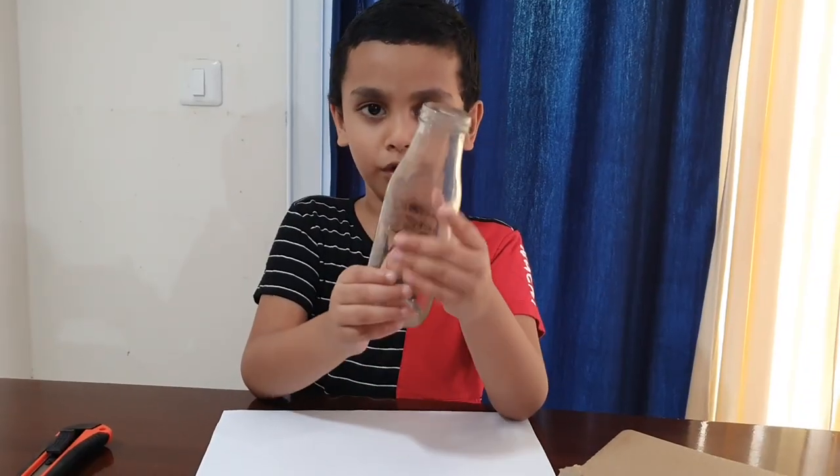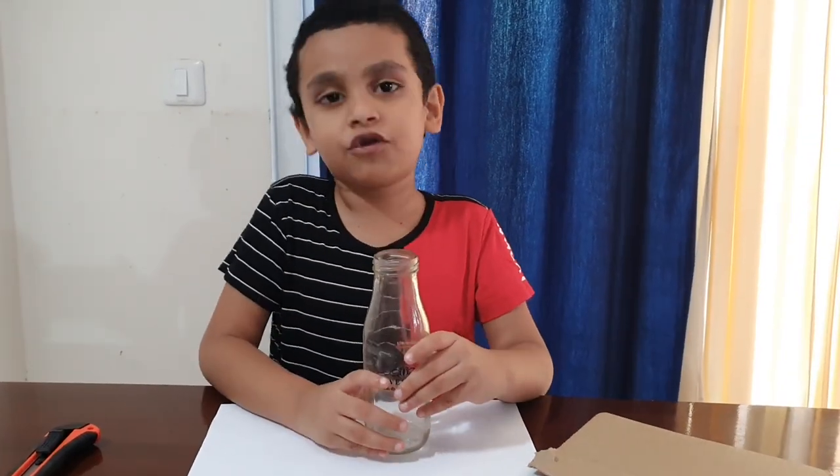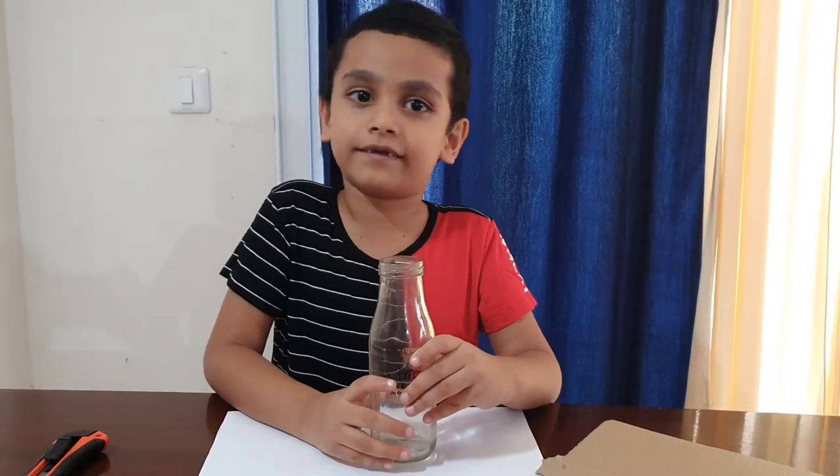Hello everyone, welcome back to M&S Lab. Today I am going to show you a simple bottle art. So let me show you what we need for this.